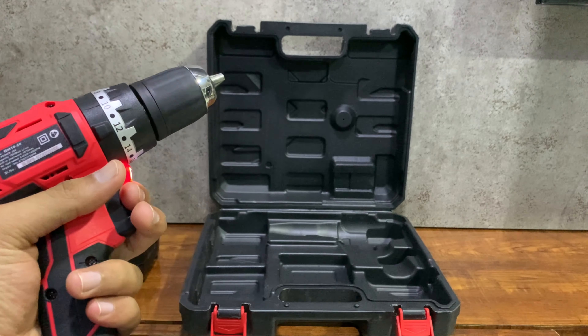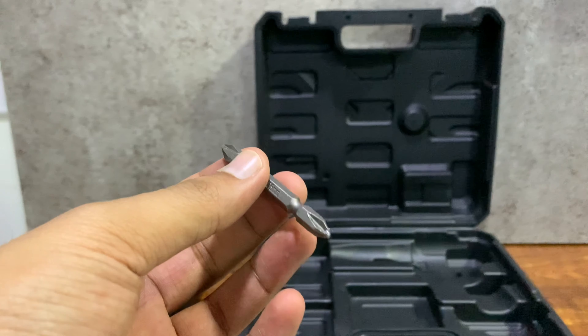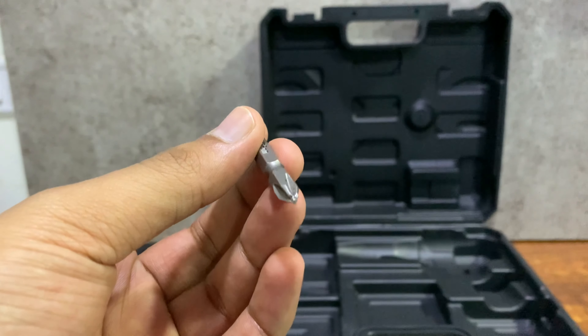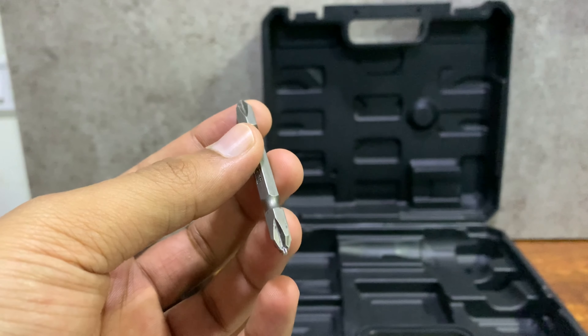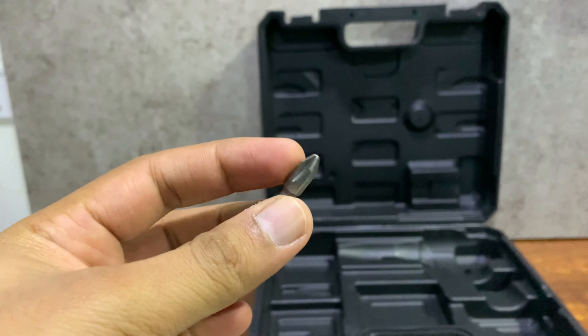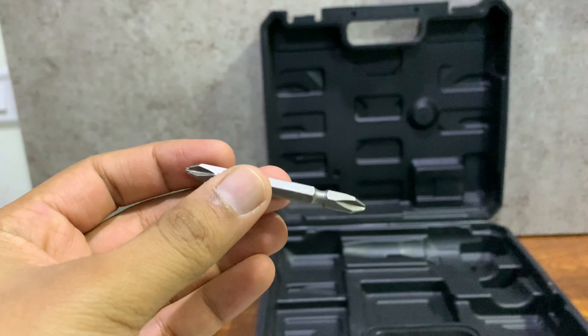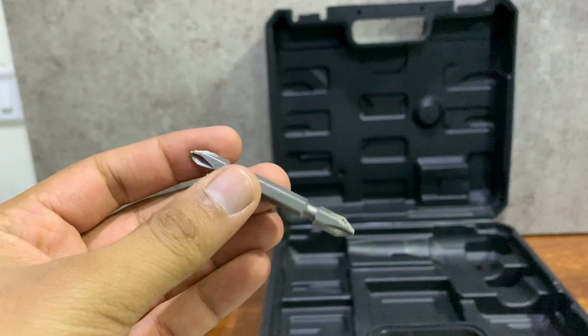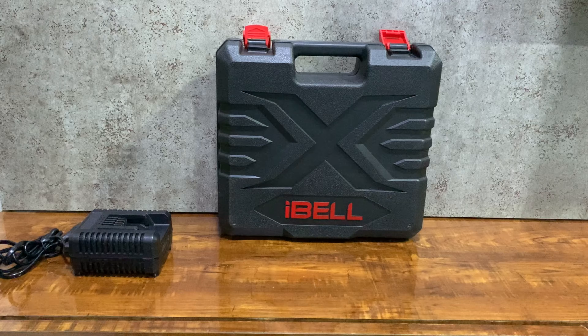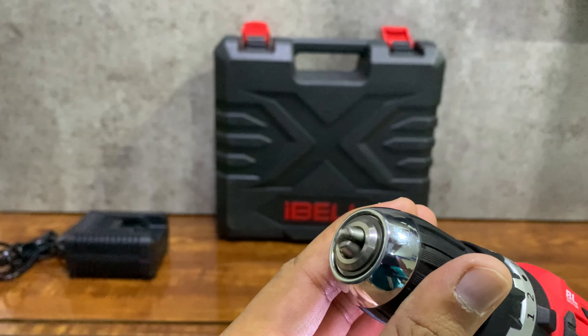It's a very lightweight impact drill — around 1-something kg total weight with the battery. This is the screw attachment that comes with this impact drill. It's not good at all — it's completely through and I have to purchase a new one. That's okay, but this is the only negative point that I have found with this impact drill.